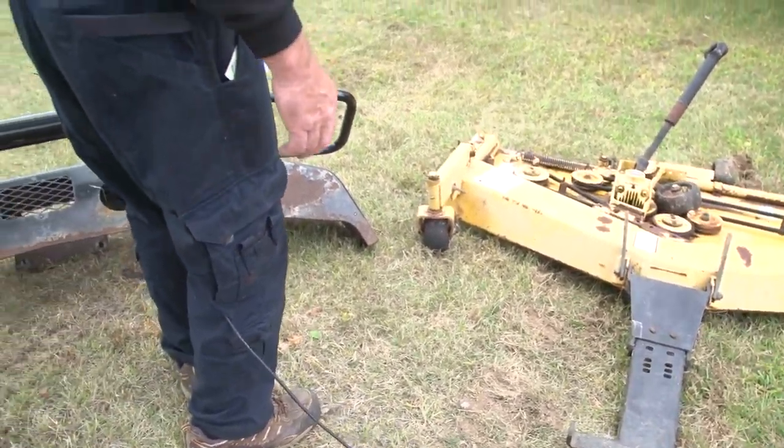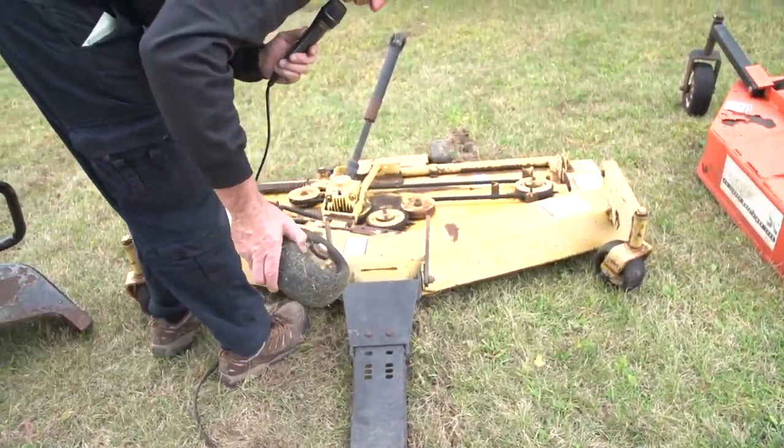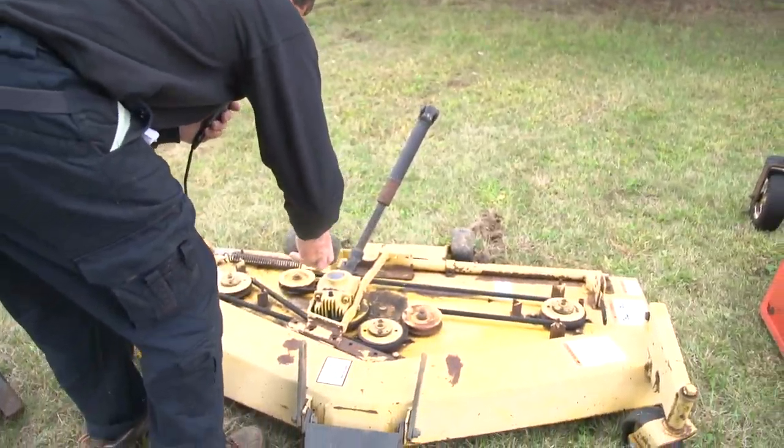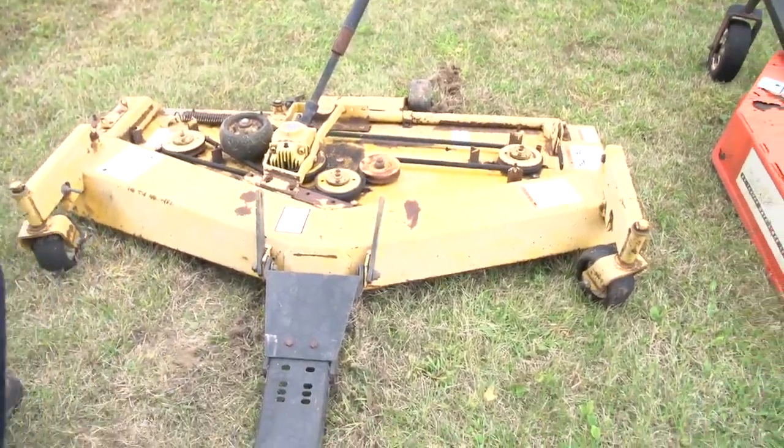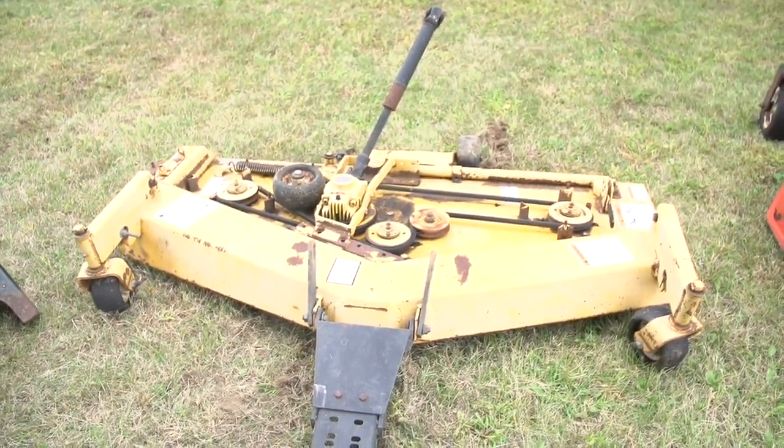No major damage anywhere on it. It is missing the rear wheel bolt — it needs a new bolt to mount on the back — but everything's there to mount this to a Cub Cadet 7000 series tractor. This was close to $3,000 new. The Cub Cadet attachments are extremely expensive. If you've got a Cub Cadet and you want to mow 7 acres per hour, this is the way to do it — 6-foot wingspan, 72-inch deck.